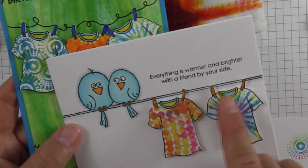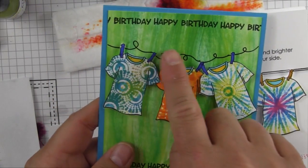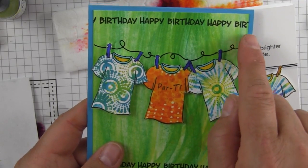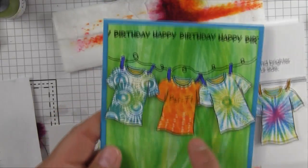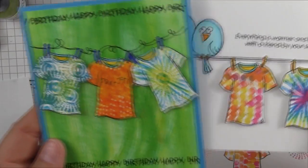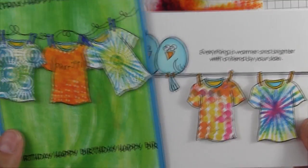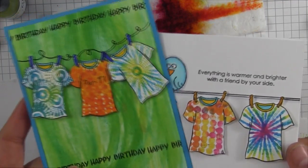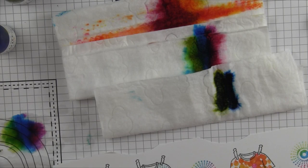To finish off the card, I'm using Perfect Partners — I love the little birds in that set. I just put them on the line and it says 'Everything is warmer and brighter with a friend by your side.' On this other card, I used my Lapen marker to make my clothesline kind of twisted and fun-looking, added 'Happy Birthday' from one of our new mail sets, colored them all in, popped them with dimensional dots.